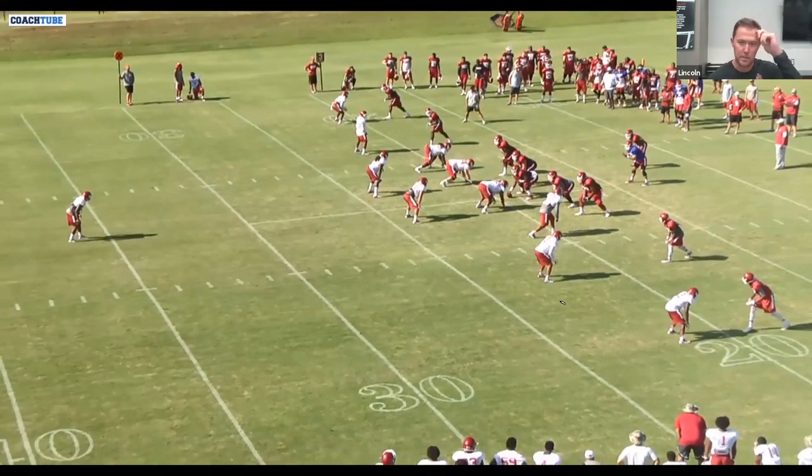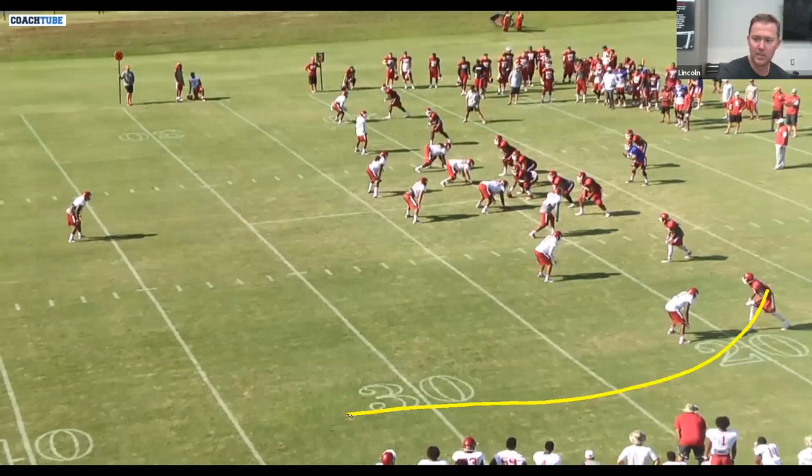So this first shot, as you see, is just a two by two, and this is our base Y cross. This is day one install for us — this is our day one shot.